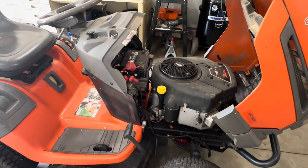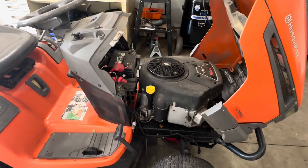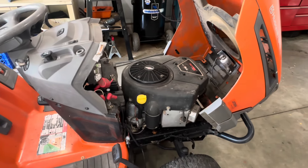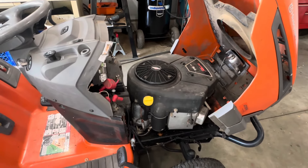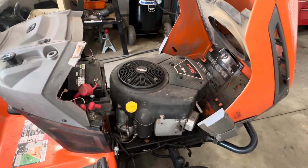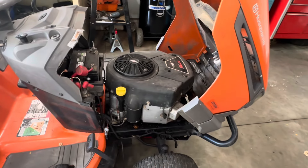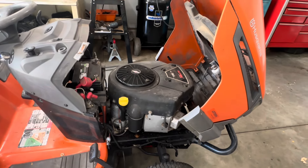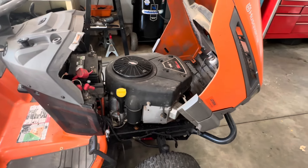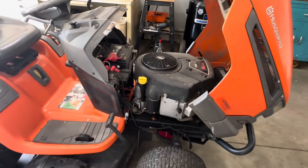I don't know if the motor has those hours on it — I heard it run and it runs really nice, so I suspect this could be a newer motor. The first thing I want to do is take the hood off and get it pressure washed to get some of the oil off so we can get a better look at what we have.